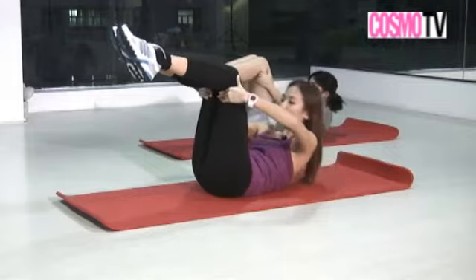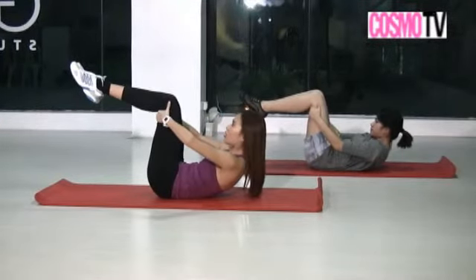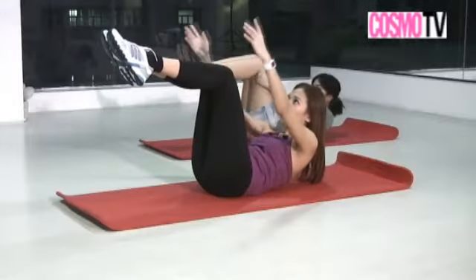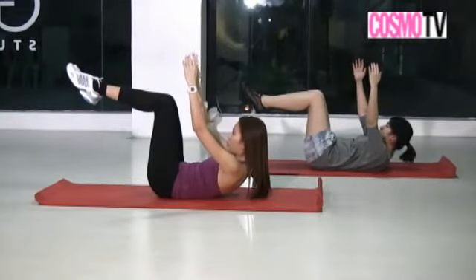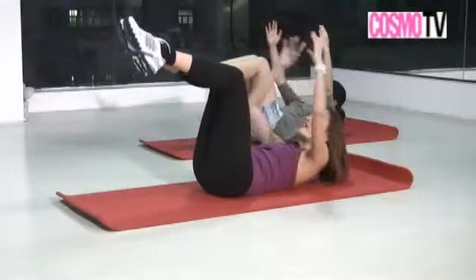Abs are tight. For a little more challenge, we're going to hold that nice curl — carry the shoulders up. Stay here for five breaths: inhale, exhale — one, two, three, abs are tight — four, five, and down.